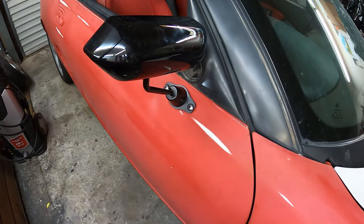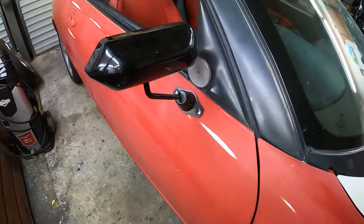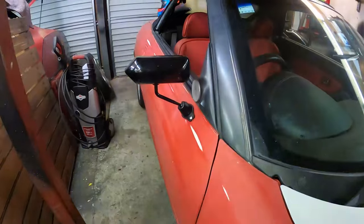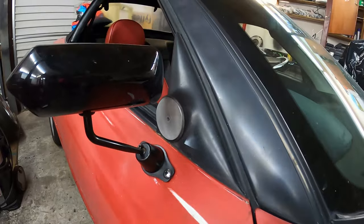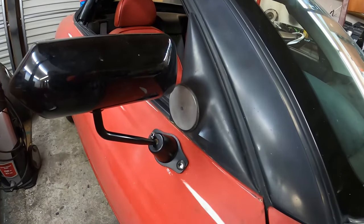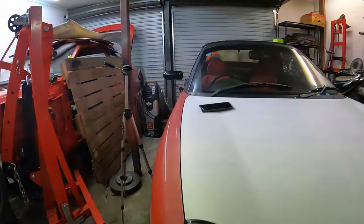Now let's just put on the little blanking plate — set that in there, just like that. There you have it. I'm going to be painting the blanking plate black and putting a couple of bolts in there to hold it on. I'll get some stainless steel bolts to hold the mirror on, as well as a rubber gasket. But that looks pretty good if you ask me.